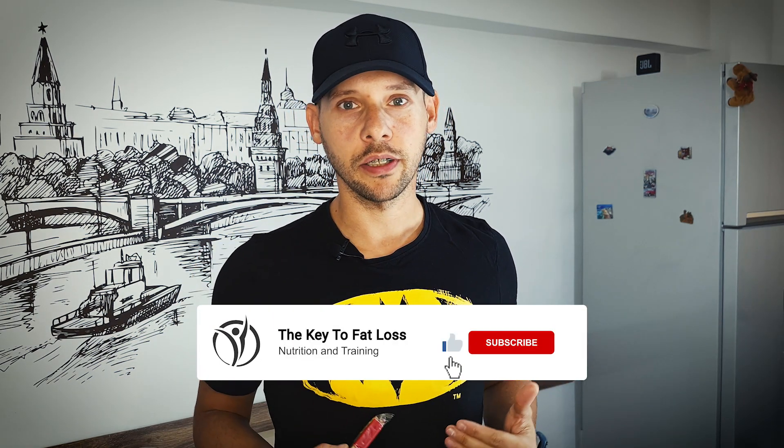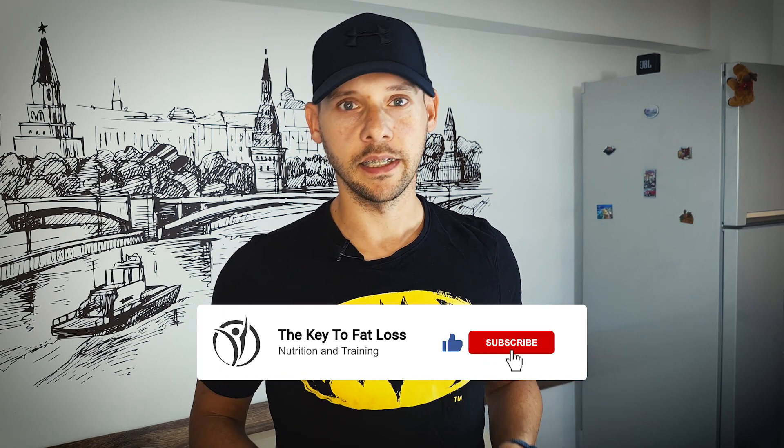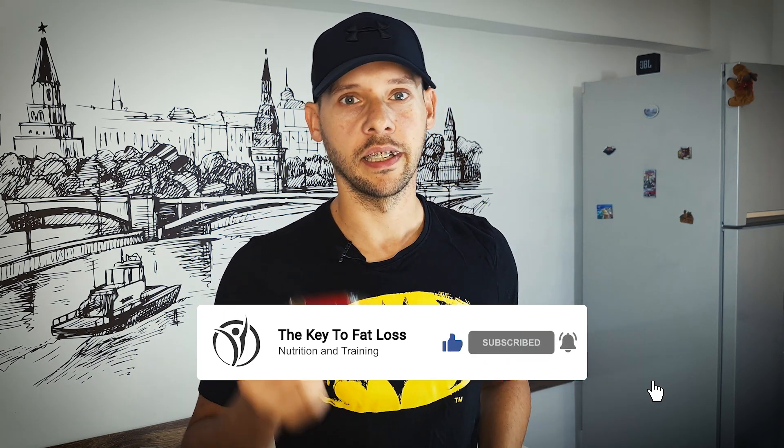That's right, we're making a Lotus Biscoff spread. If you're new to this channel, my name is Alex. I mainly focus on anabolic recipes, so if that's what you seek, hit this video a big like, smash that subscribe button, and let's get right into it — roll the intro.